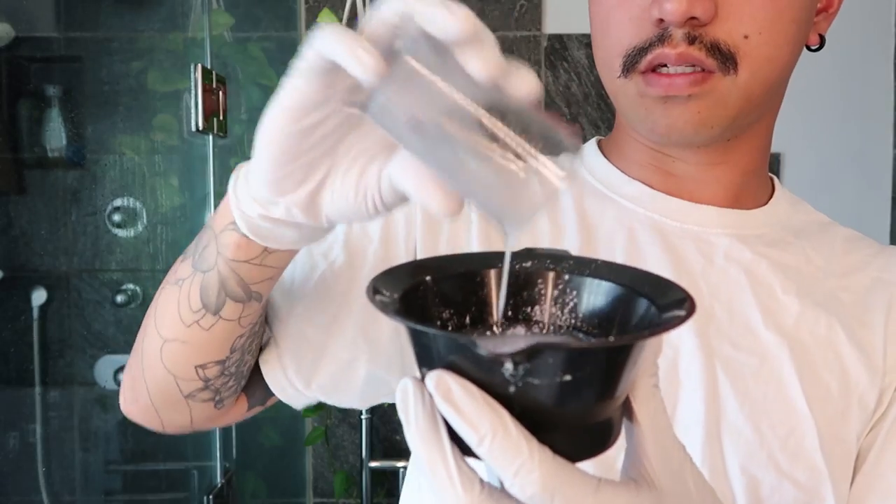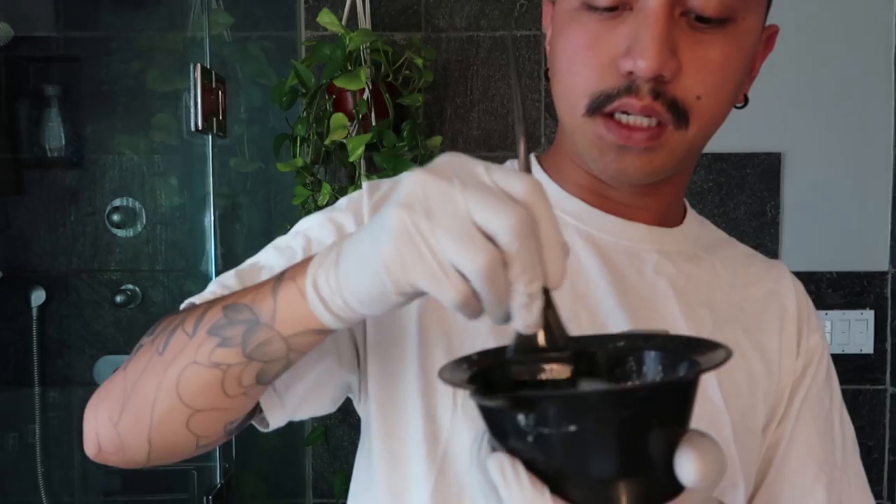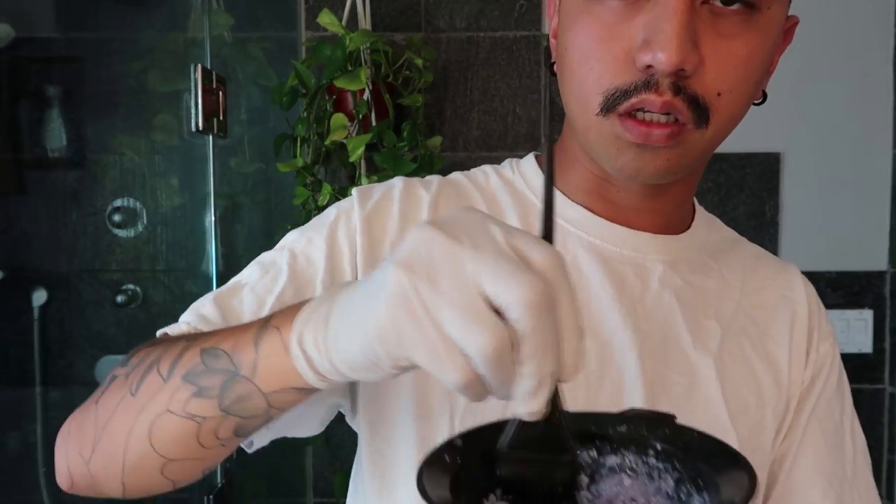I'm going to start off with the ion powder lightener. I chose this one because it is ammonia free and is safe for on and off scalp application. This one is one ounce, so I put it in the bowl and I'm going to mix it in a one-to-one ratio with developer — it says to not exceed 20 volume developer. Mix it until it's a nice creamy consistency, get all the clumps out, and then it'll work a lot more effectively.